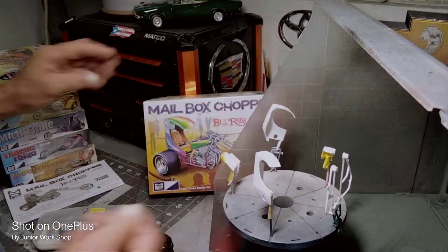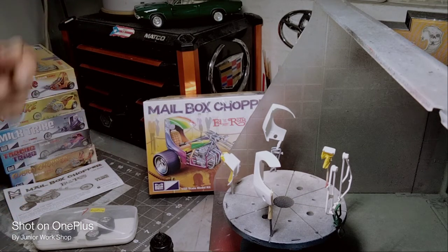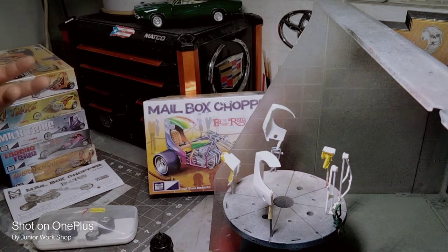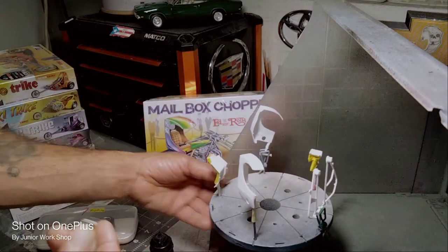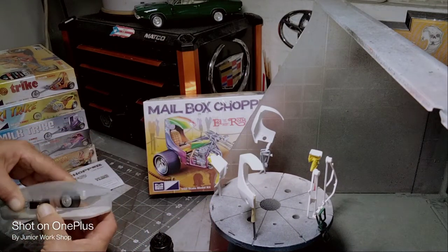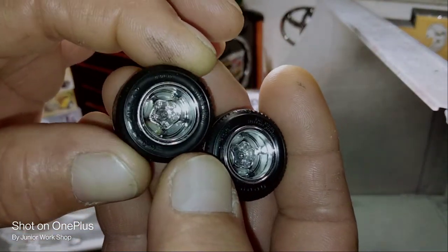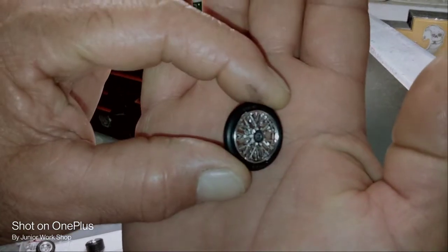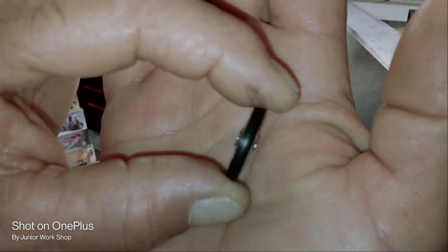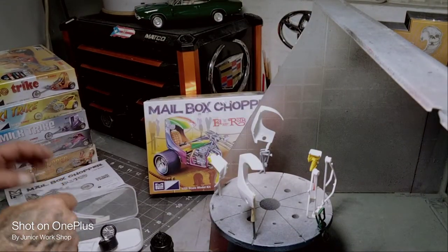So far I got the engine done, I got the wheels and tires together with a little bit of detail. Everything on the bike is in chrome, except the frame that we had to paint in the body color. Let me show you real quick what I have done so far: the engine, the tires — it's got Goodyear tires in there, pretty neat. The front wheel is two pieces; you can see the wideness on it, pretty nice.